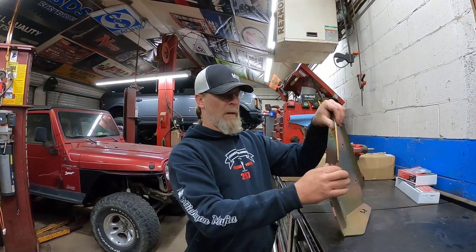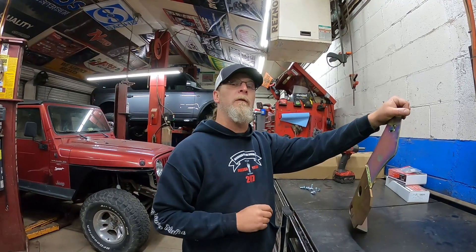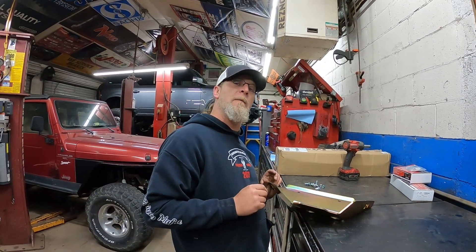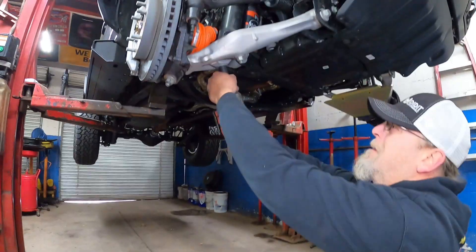What we're going to do really quick — we're going to pop the two lower shock nuts off, we're going to hang this, and then we're going to show you a little small snafu we ran into. But we knew we were going to have this problem ahead of time, so let's go hang this and we'll show you something kind of neat.